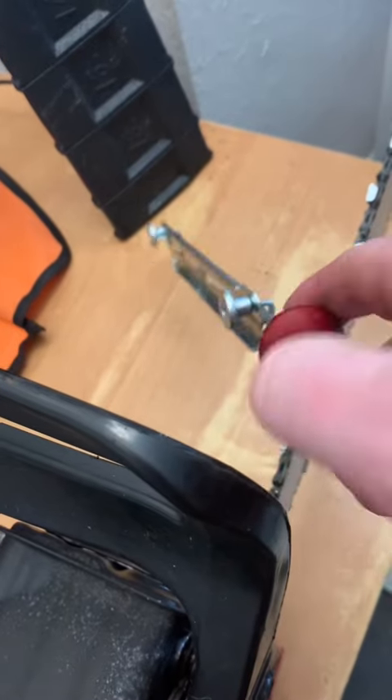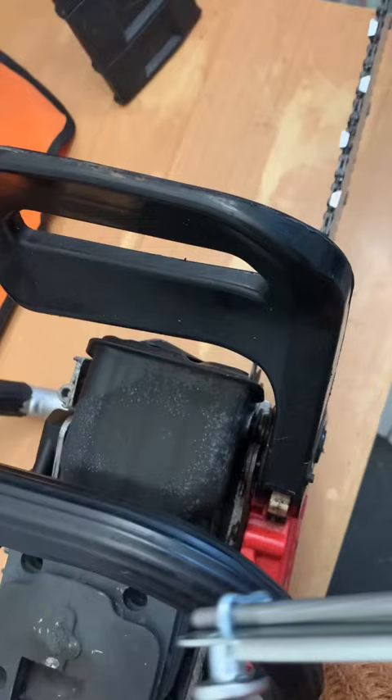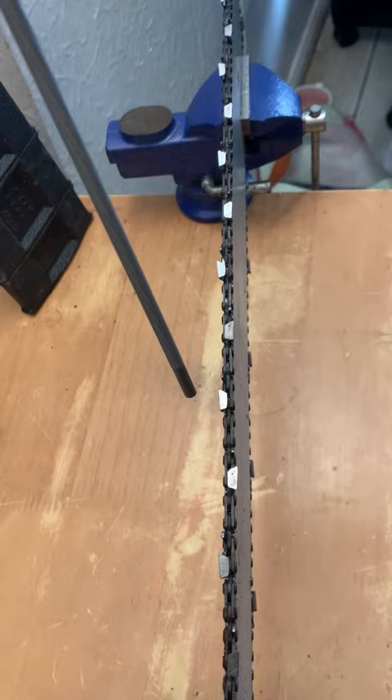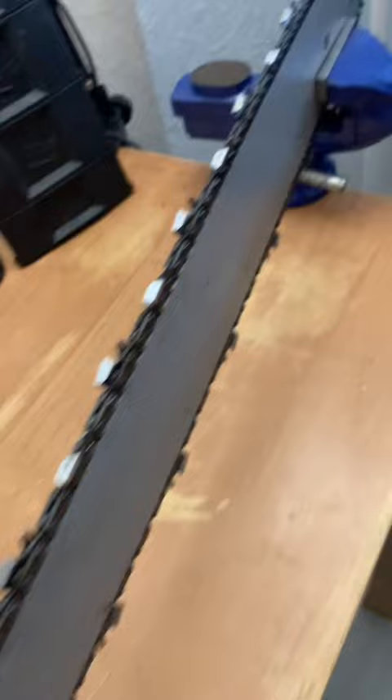How do you sharpen a chain using a file? I make sure that the saw is next to the side of my body and I'm looking out at the bar. Whichever side of the chainsaw you're on, you need to sharpen the teeth on the opposite side and sharpen away from the saw. I gently clamp at the end of the bar in a vise.